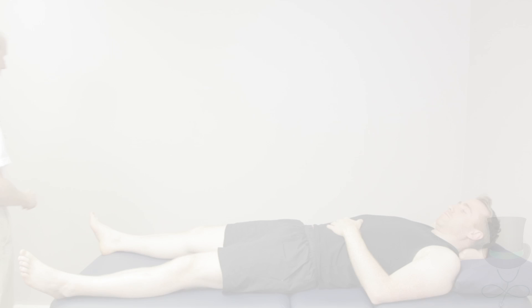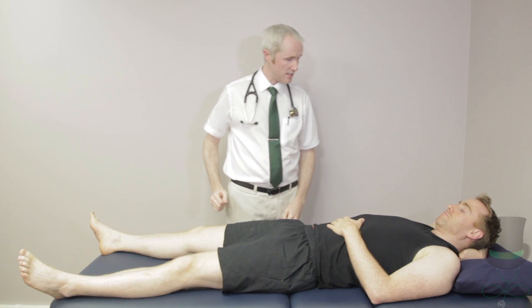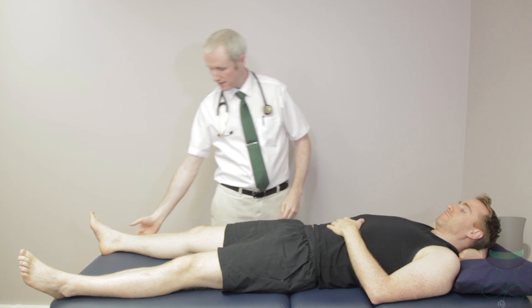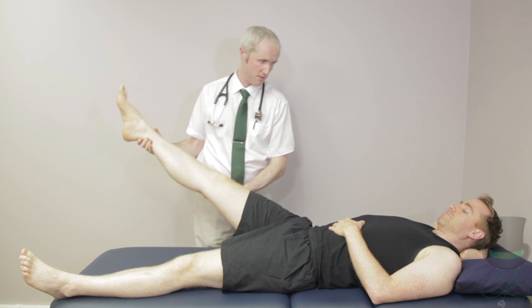When performing a rheumatological examination, you must look, feel and move every joint. I'd like to lift your leg straight up in the air, as far as it goes, with your knee extended.